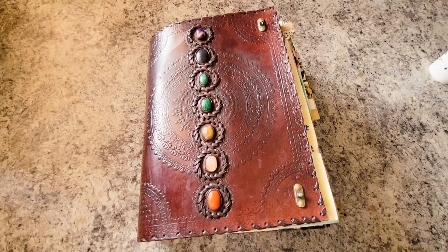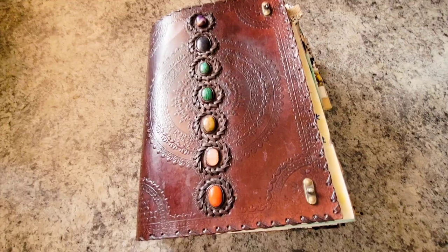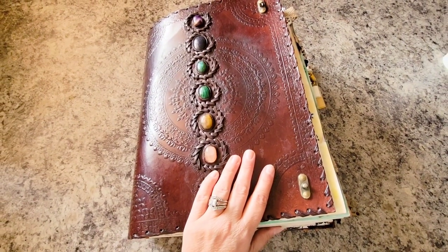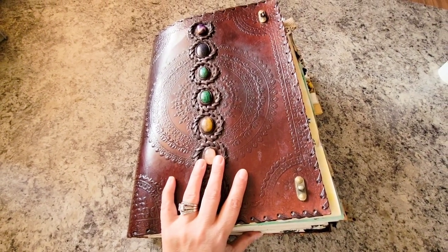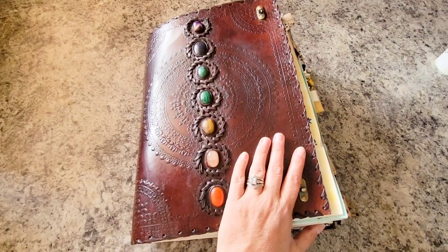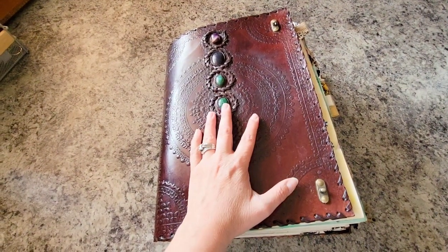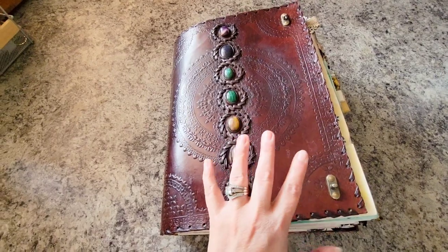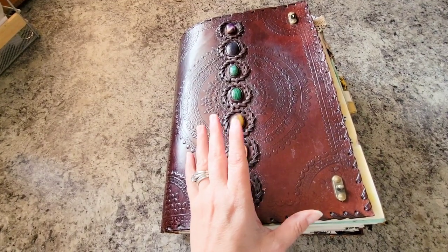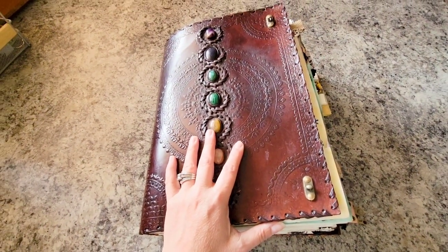I don't have a tripod for my camera so I do apologize for any camera movements, and this book of shadows is definitely a work in progress — it's only about 30 to maybe 40% complete. My book of shadows is a tad different from others that I've seen. I am an extremely visual person so I wanted to put not only my creative flair on this, but I wanted something that when I opened it up it inspired me and made my heart sing. So I made mine into a kind of a scrapbook slash junk journal type of book of shadows.